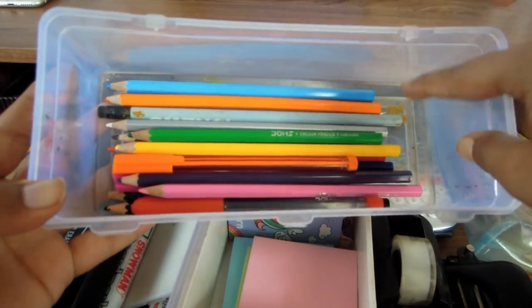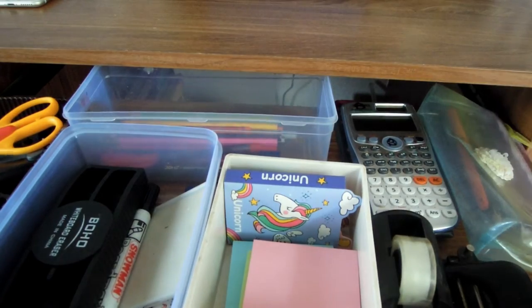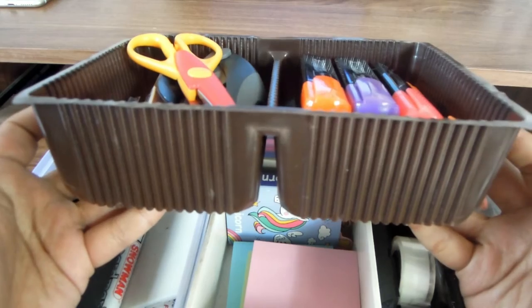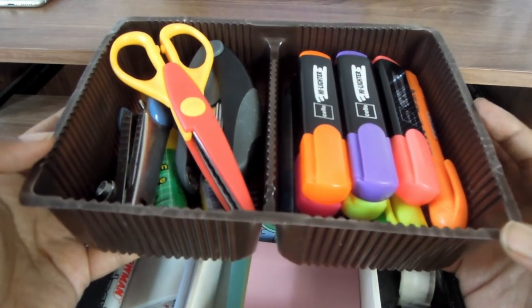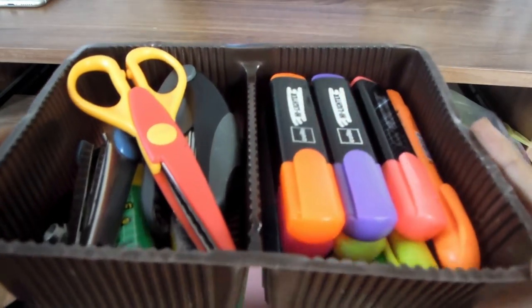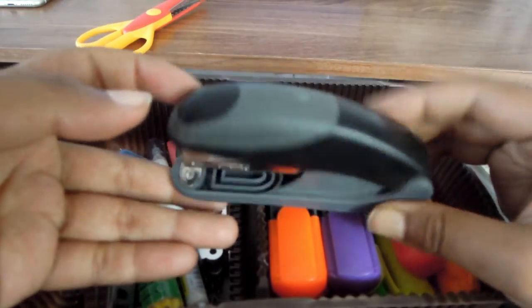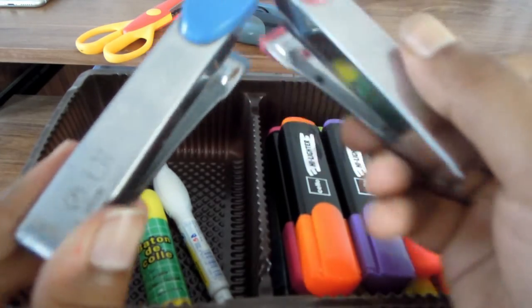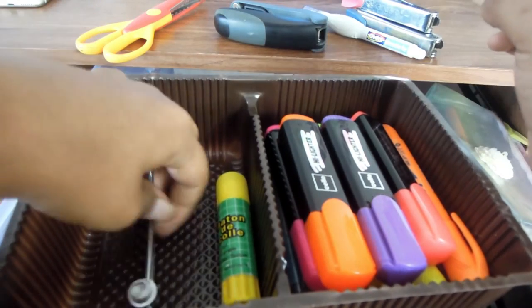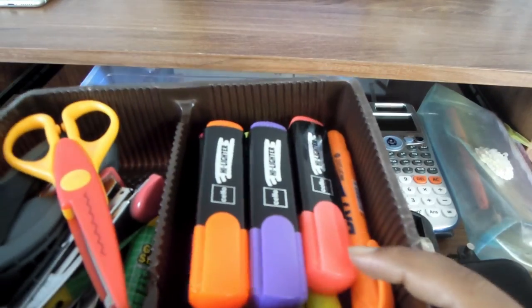In another box I keep all of my colored pencils and some colored pens. Then there's my favorite box — it actually came in a biscuit packet and I love it because it's brown and very spacious. Inside I keep scissors, a black stapler, common stickers in pink and blue, white-out, T-picks, glue, and my glue stick.